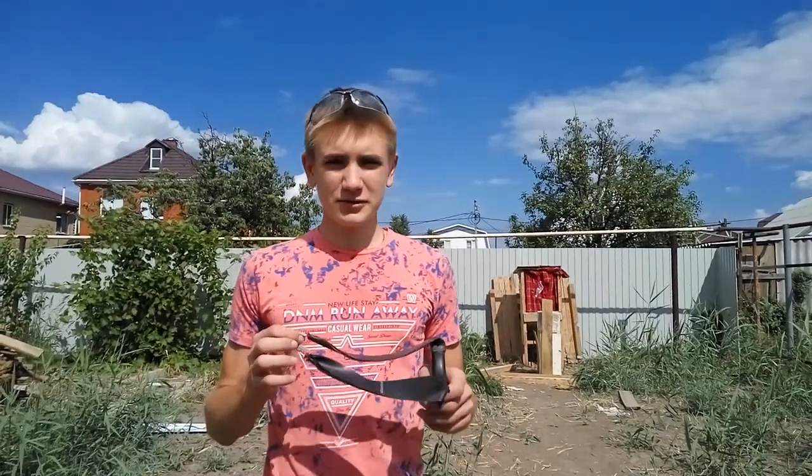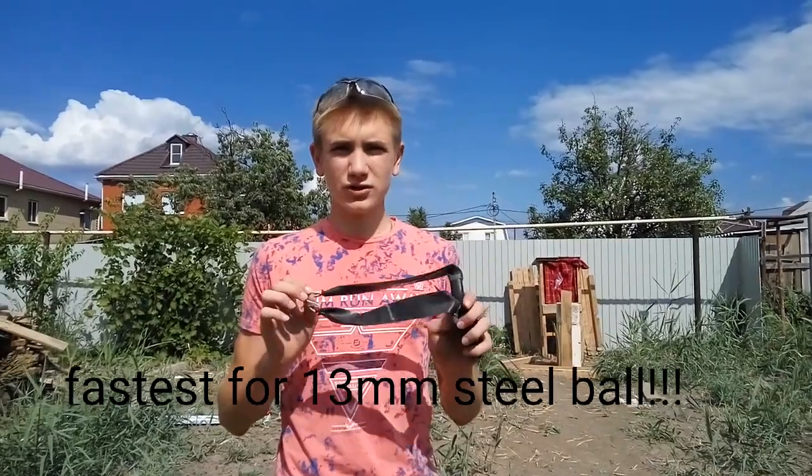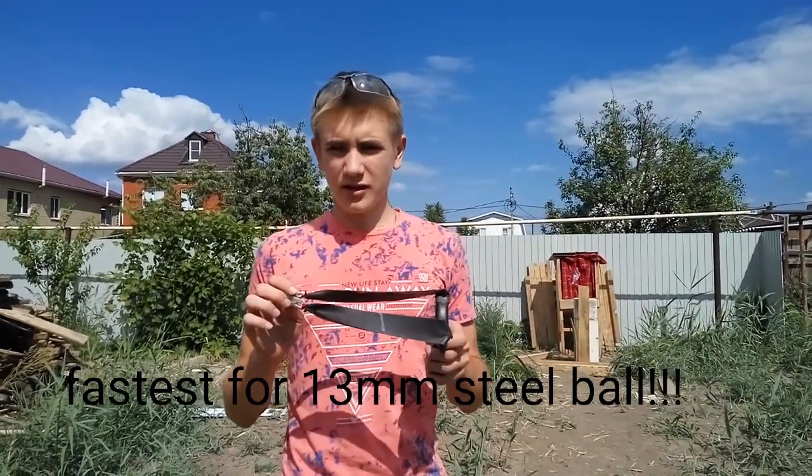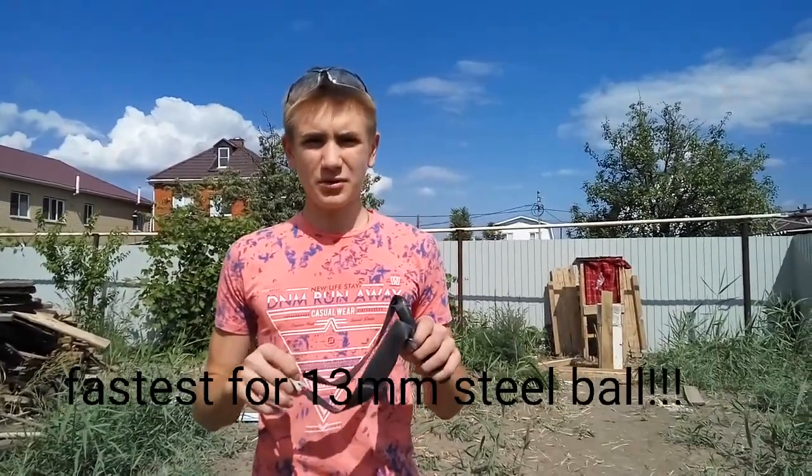Hello, today I want to test if I can do a record shot — the fastest shot ever done on YouTube with 13mm steel balls.